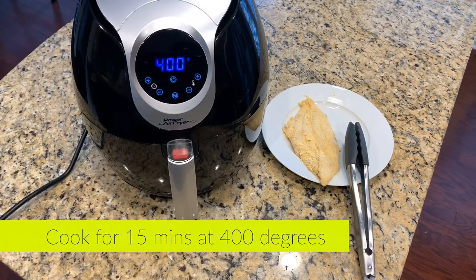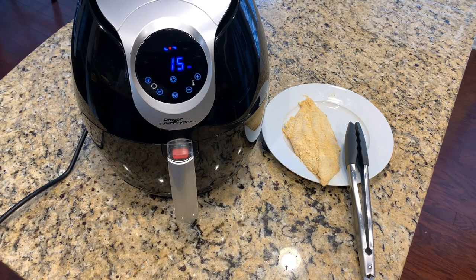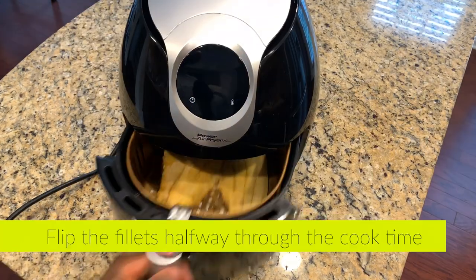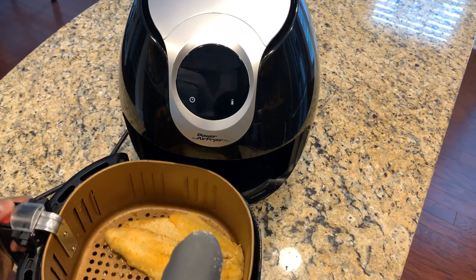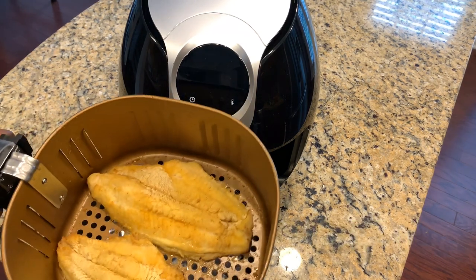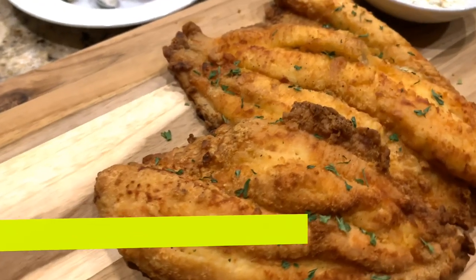At this point, the process is almost complete. Cook the catfish fillets for about 15 minutes and flip those fillets about halfway through. After that, it'll pretty much be done — cook these air fried catfish fillets until about golden brown, and then you're all set.